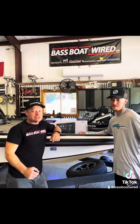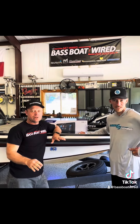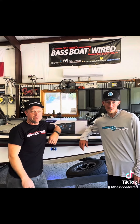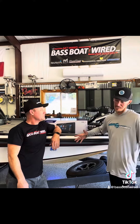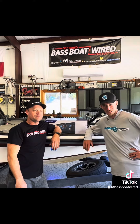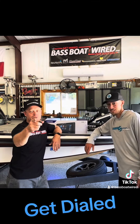We just finished up putting Brandon's brand new HDS Live 16 on the front of his boat. If you guys have a desire to go out and catch a double-digit bass — I call it DD Day — you need to get with Brandon Burks Fishing. Let's go whale hunting! We have a 16-inch Live, easy to see. Let's go catch some DDs guys. Give me a call. If you need to have your electronics set up to find that double-digit, get with Brandon Burks Fishing. Aaron at BassBoatWired.com — Get Wired for Success.